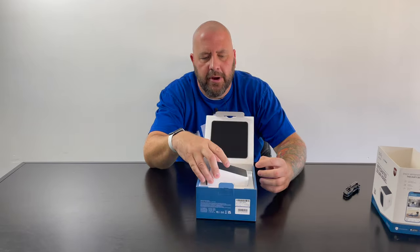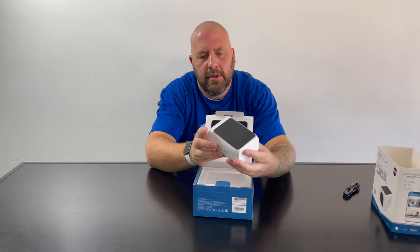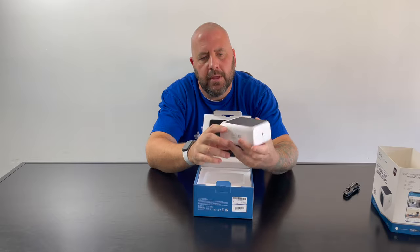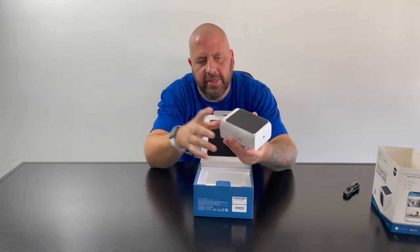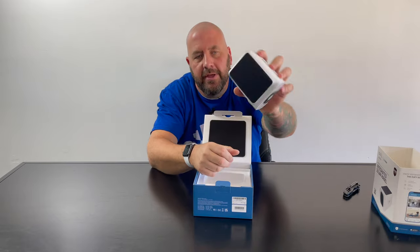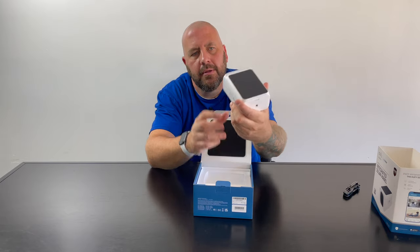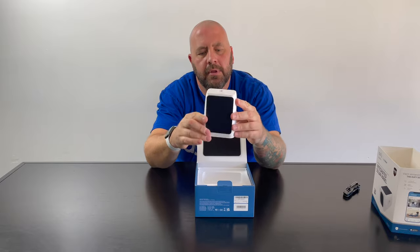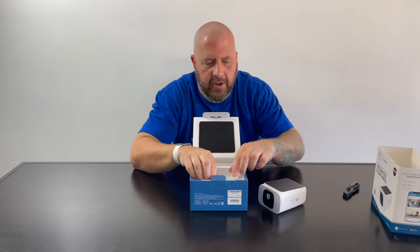When we open the box, the camera is actually smaller than I thought it was going to be. I was expecting some big thing that's going to stick out, but that's not bad. I like how it's all integrated in one piece.